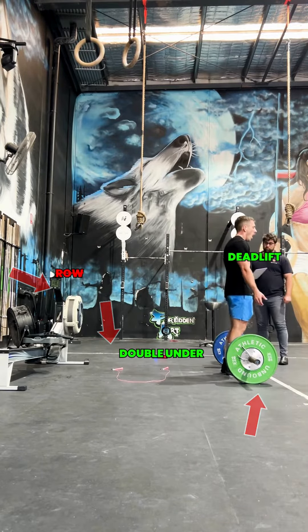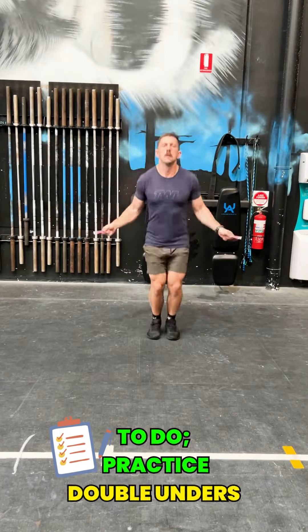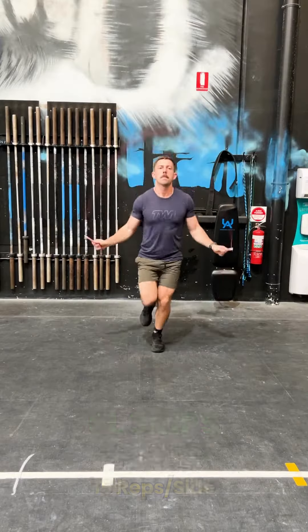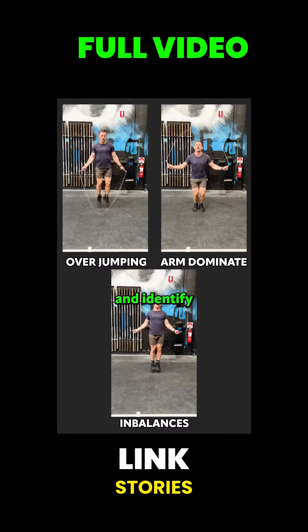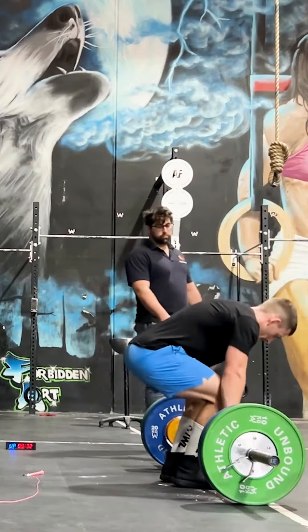If you cannot double under yet, I would highly recommend working on double unders over the next couple of days to maximize your score. If you know you struggle with this part of the double under, do these drills. If you jump incorrectly, add these exercises. If you only use your arms, practice this drill. The link to the full video will be in the story.